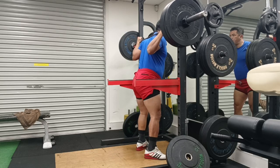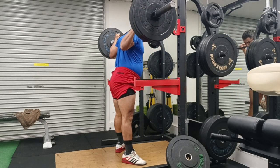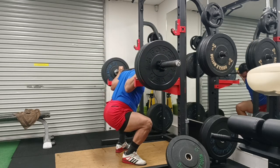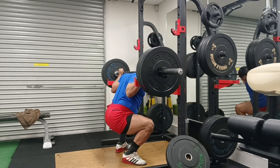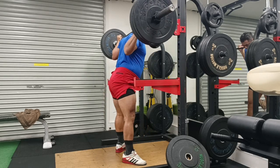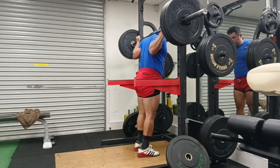You must understand this concept: there are two types of belt — internal belt and external belt. The external belt, as you know, is a weightlifting belt. Normally they are three to four inches wide and they've got a lot of holes in them.